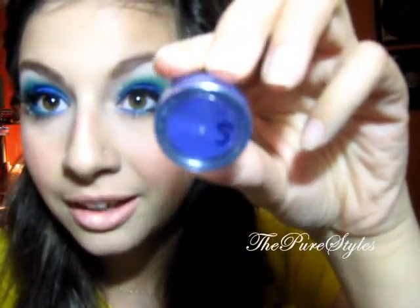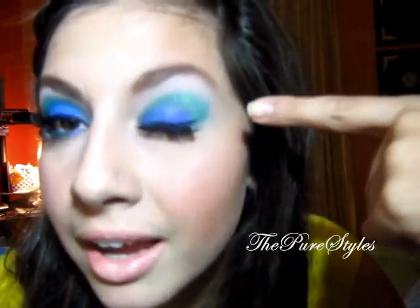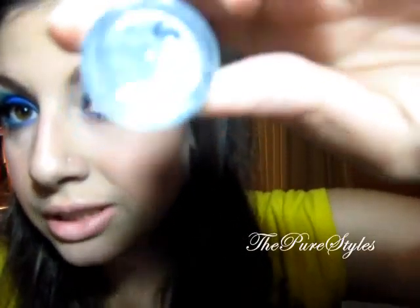Hey everyone! The look I'm going for today is called Tattooed because I'm using Tattooed eyeshadow from Glamador Eyes. It kind of looks navy on camera but it's a pretty dark purple color. I also used Amature, which is a pretty turquoise color, and Disco White. It's kind of summery and clubby — I would wear this to prom. I really hope you guys enjoy it, and if you want to know how I created it, please keep on watching.